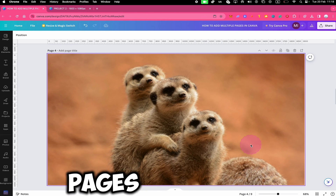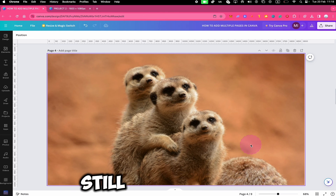And this is how you add multiple pages in Canva. Please drop a comment below in case you still have any questions. Also, if you enjoyed this video, make sure to smash the like button and subscribe to the channel.